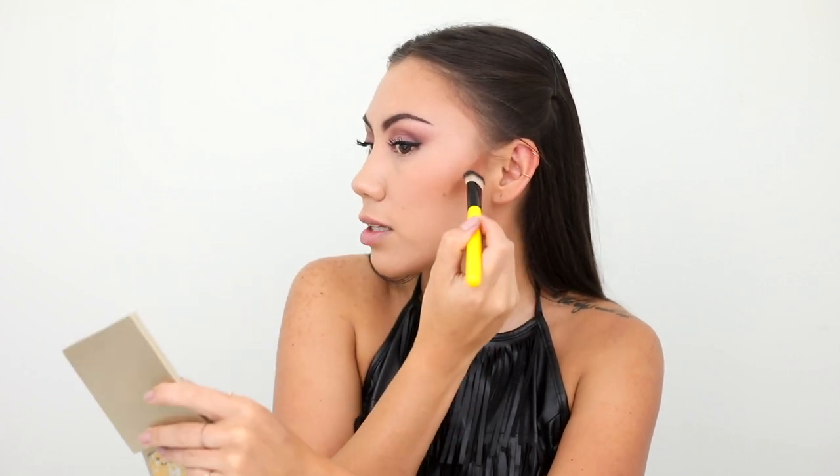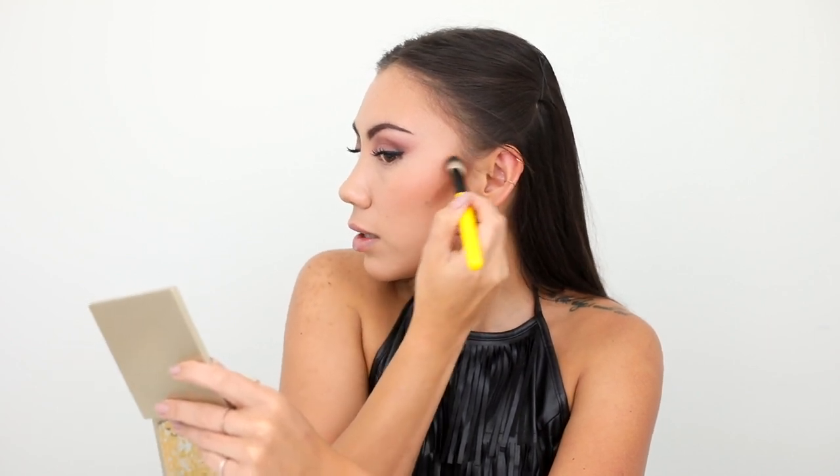I'm going to use circular motions and blending inward, not down, but like inward onto my cheek in circular motions. So like this.